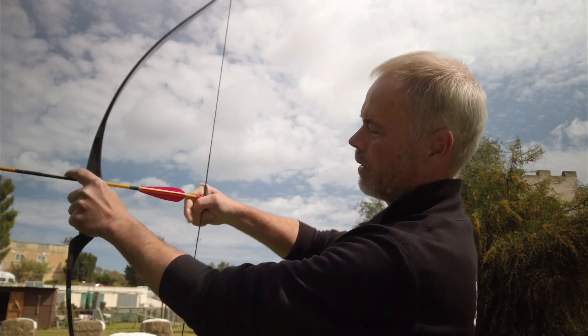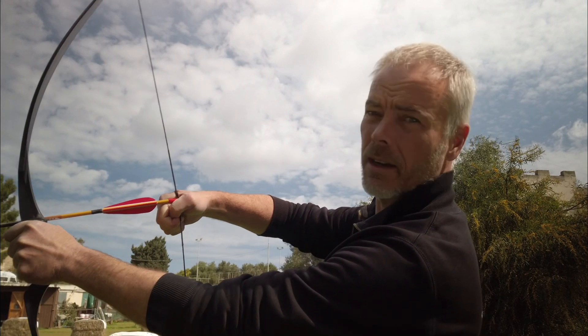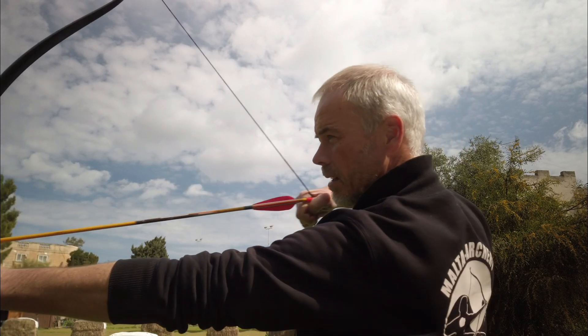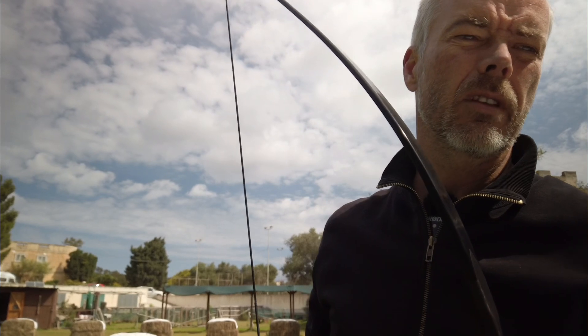It's kind of a thumb release but they have the arrow very high up there, kind of like this. This one is for thick arrows, while the other one was for shooting far distances.